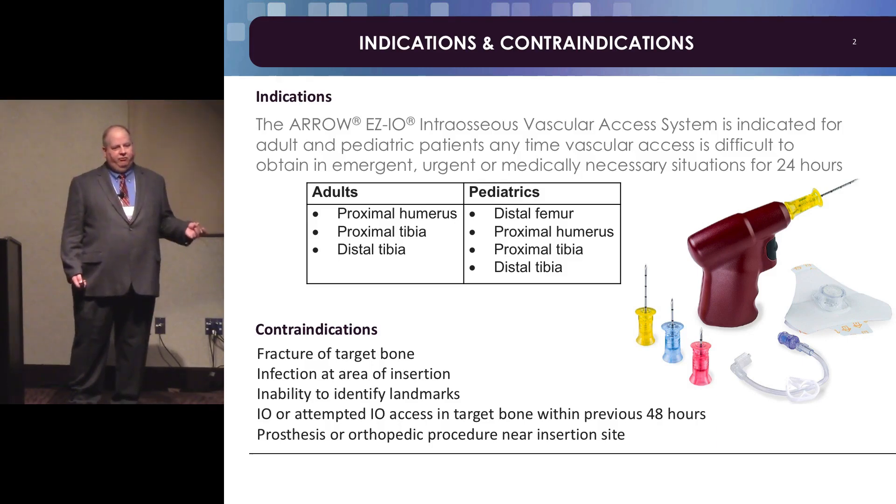In adults you use the proximal humerus, the proximal tibia. People forget about the distal tibia. In kids you can also use the distal femur. Contraindications are a fracture of your target bone, an infection at the area, inability to identify landmarks, if somebody has done an IO in the previous 48 hours, or if they have a prosthesis or orthopedic procedure near the insertion site.